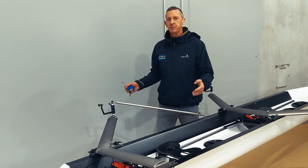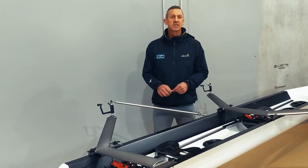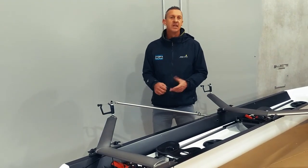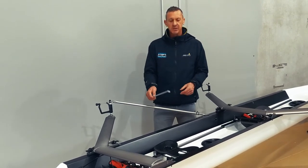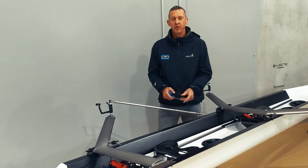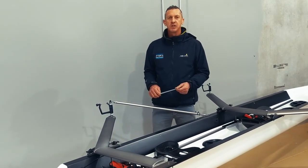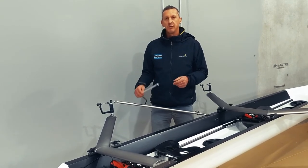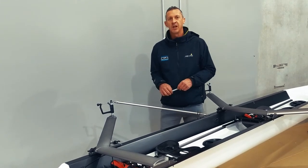The difference between a sweep SPAN of say 86 centimetres in a pair versus a sculling SPAN of 159 centimetres in a double, for example, is that in a sweep boat the SPAN is measured from the centre point of the boat to the centre point of the pin, whereas in a sculling boat the SPAN is measured from the centre point of each pin. We'll go over how to set SPAN in both a sweep boat and a sculling boat.